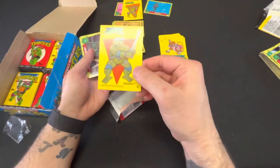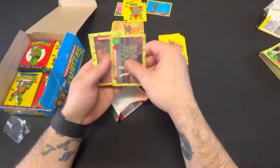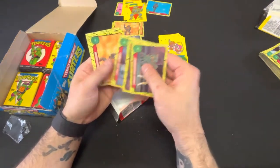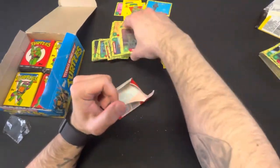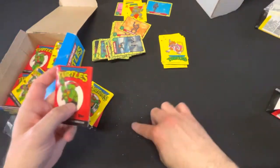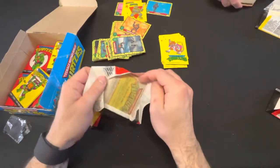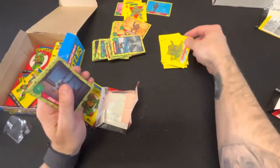Leonardo again — nice! Another Michelangelo — awesome. These things don't go away — all the powder and residue from these packs. Cowabunga — new one, nice!